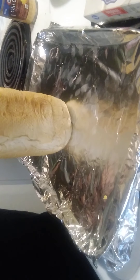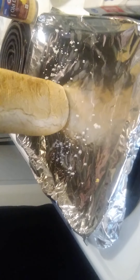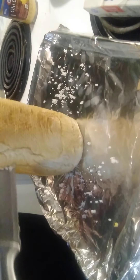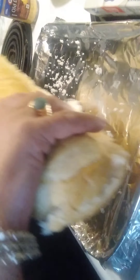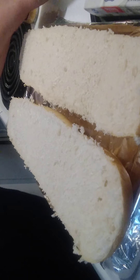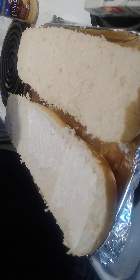I never do get it perfectly even — probably could have done this before I started filming. You want your oven at about 425, on bake, and I'll talk about broiling in a minute.